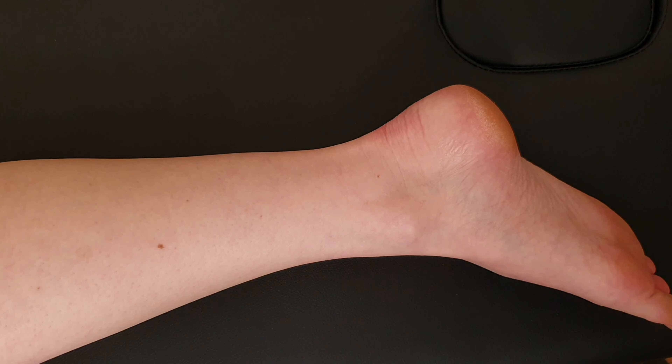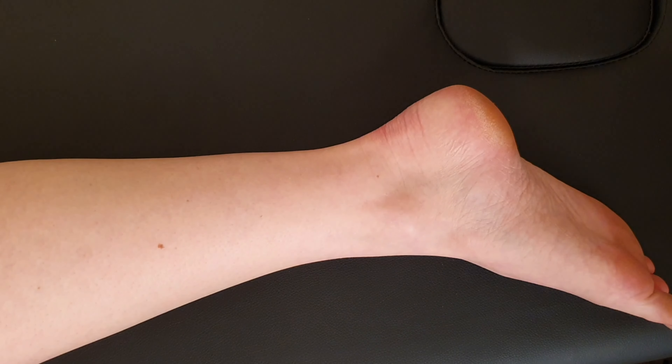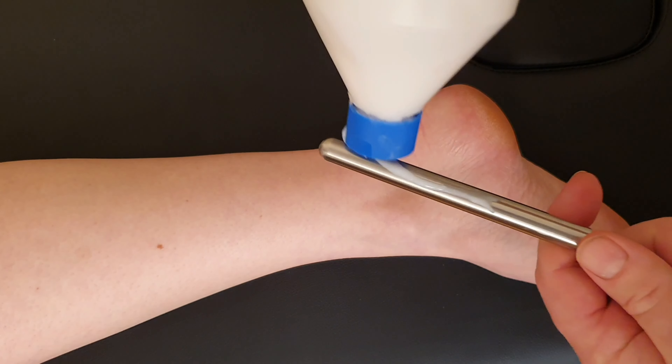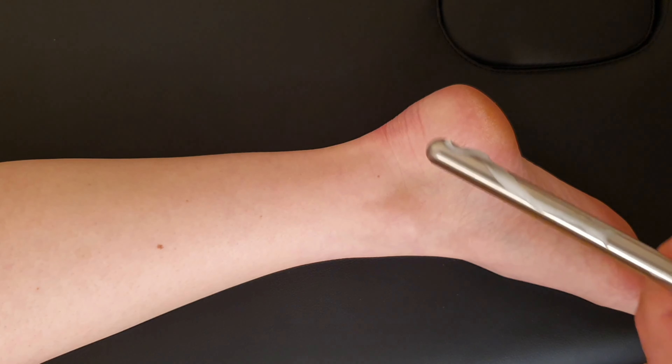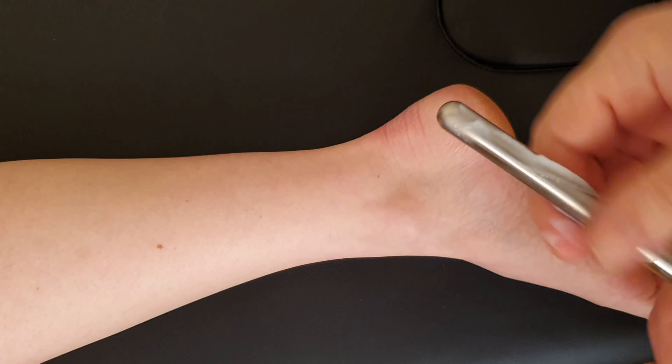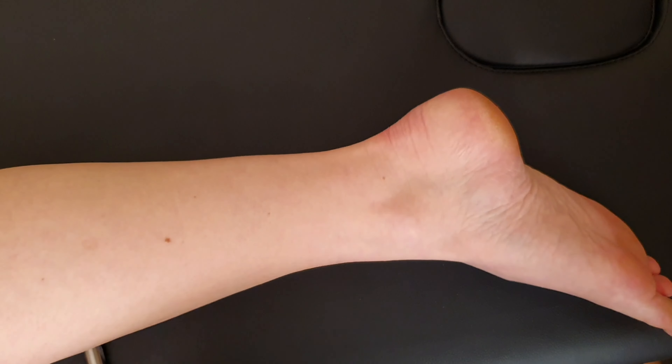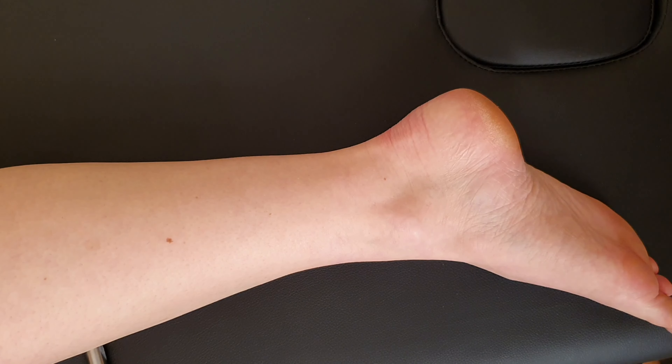We need an earphine electrode, so we bring that in here and just place it underneath the patient — underneath a fleshy bit. I don't like to put the earphine electrode underneath a bony part. As you can see, the foot is particularly bony and the shin is particularly bony, so I'm going to go for the calf. It doesn't really matter as long as it's in good contact with the patient. You could even let the patient hold the earphine electrode in the hand and it would still work.